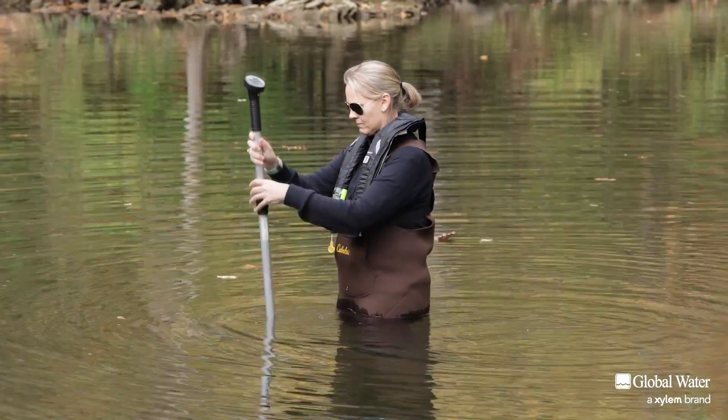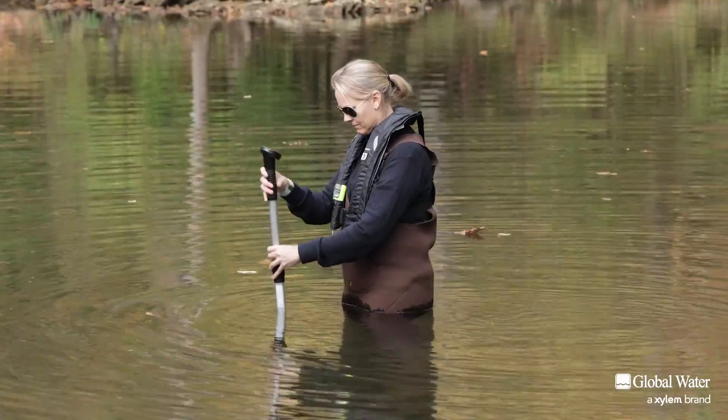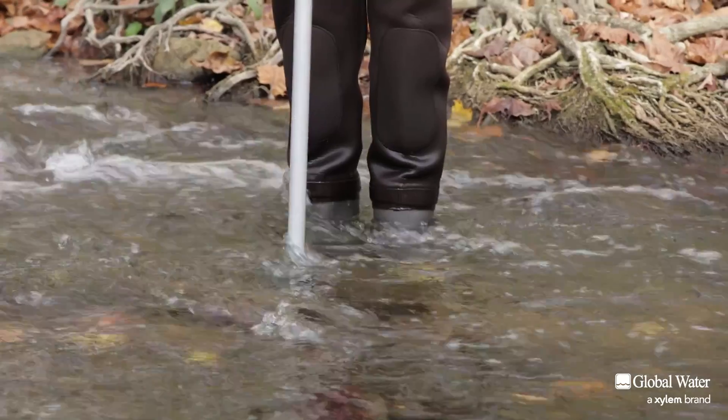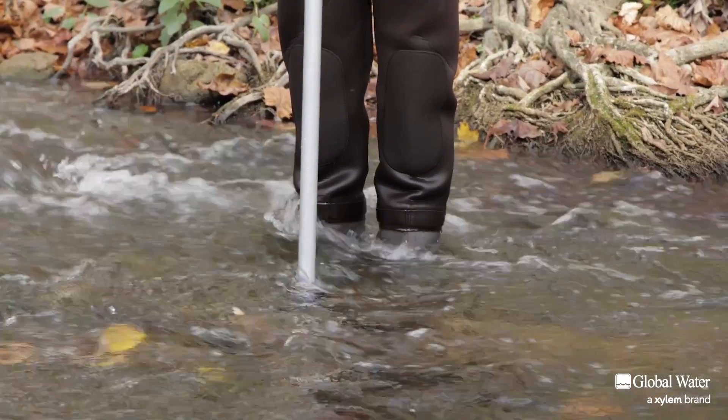The Flow Probe can be deployed in as shallow as two inches of water and has an accuracy of 0.1 feet per second in water with a velocity between 0.3 and 20 feet per second.